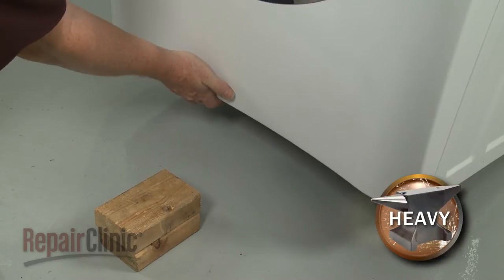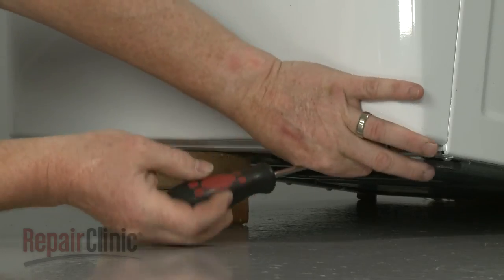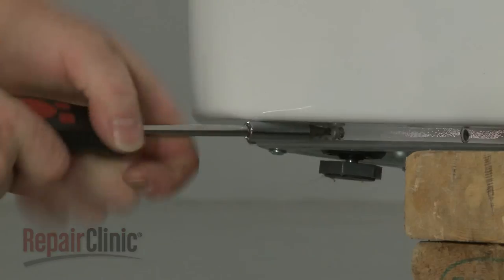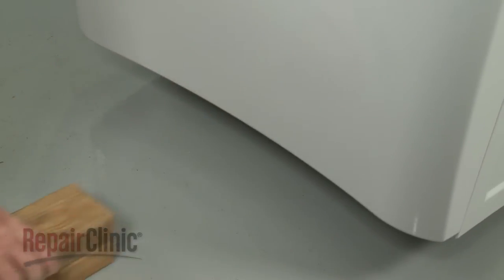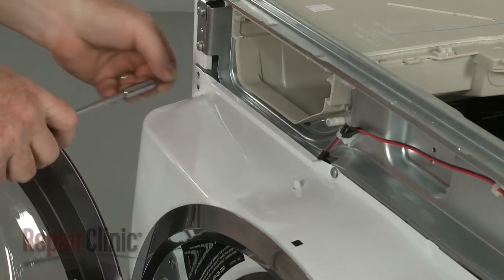Lift and support the washer so you can unthread the bottom front panel mounting screws. Remove the support and unthread the top front panel mounting screws.